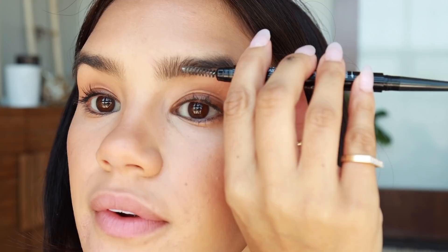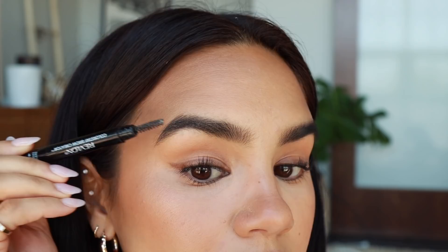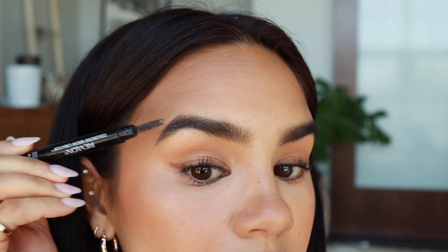For brows today, I'm using the Revlon Colorstay Brow Creator in Soft Black and I'm just filling them in really quick. Oh, I forgot to set my brows — I'm going to take the spoolie on the Revlon Brow Creator and use some hairspray. I'm going to spray the spoolie with some Rave hairspray, which is honestly going to work like an industrial-strength brow gel, and just brush them right up.